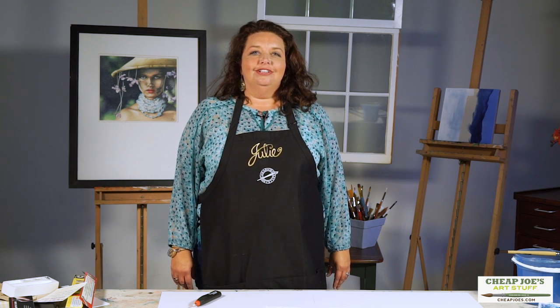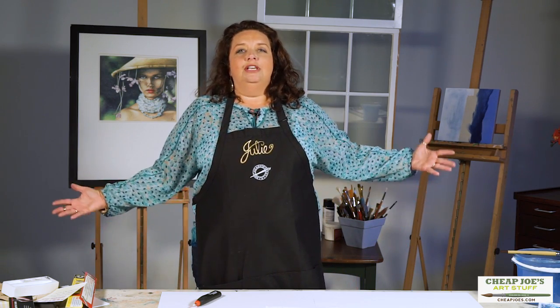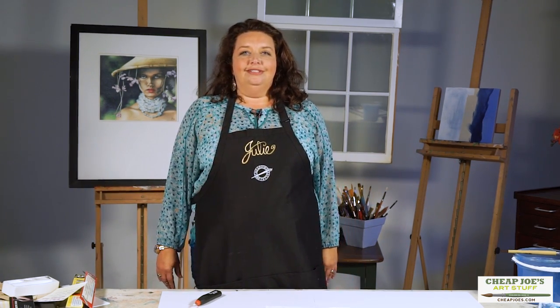Hello and welcome to Cheap Joe's Art Stuff. This is Julie and I am here to impart some knowledge to you via a two-minute art tip. Today, in our continuing series about saving time for stuff that you love, we're going to talk about handy time-saving products that will make your life easier and better.